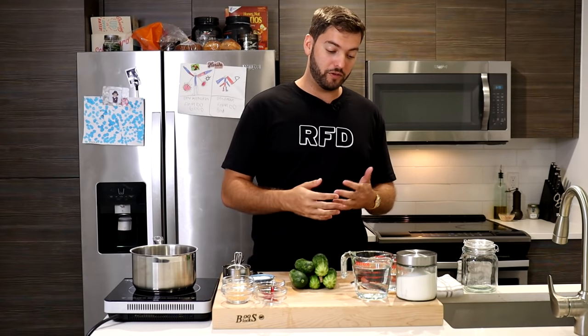Without further ado, let's get started. At the end of the day, probably the most crucial and important part of making a pickle is the brine. Your pickle is only really going to taste as good as the brine tastes, so before you get started pickling any of your items, you really want to make sure that you master the brine.